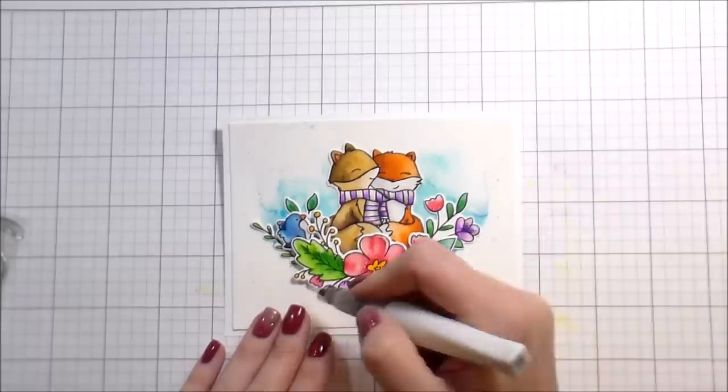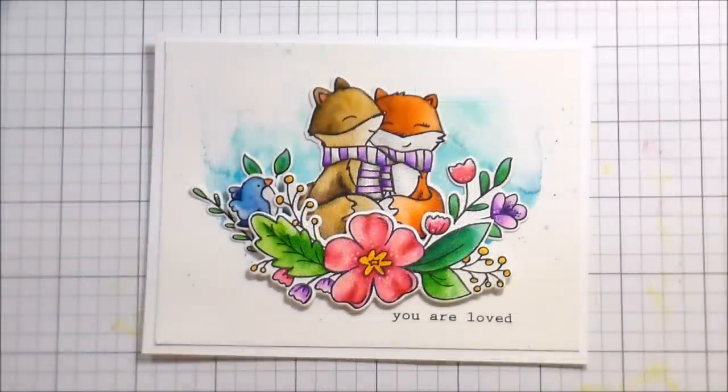For me it never really affects anything too much, but when you're doing different colors you might need to scribble the Wink of Stella off a little bit so you aren't transferring one color to another. And that's it — that's the whole card. Thank you guys so much for joining me and I will catch you in the next video.